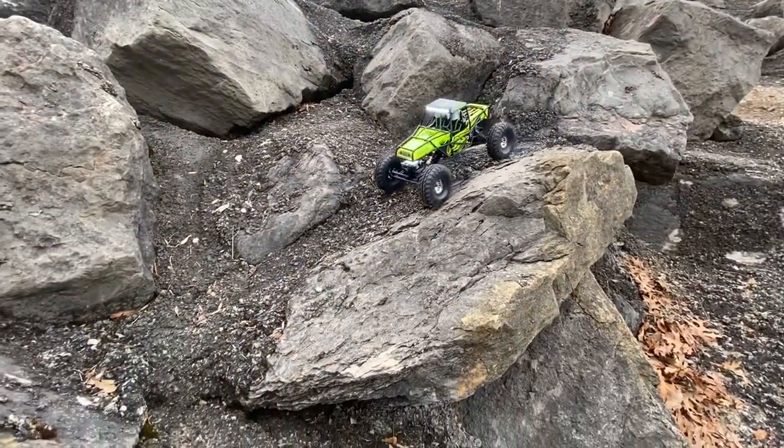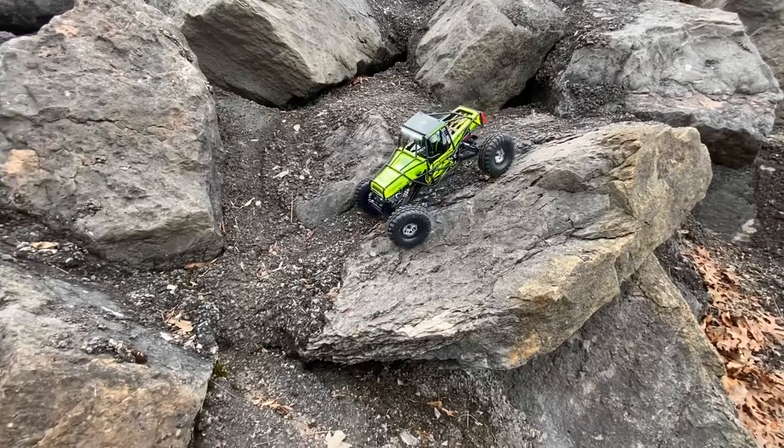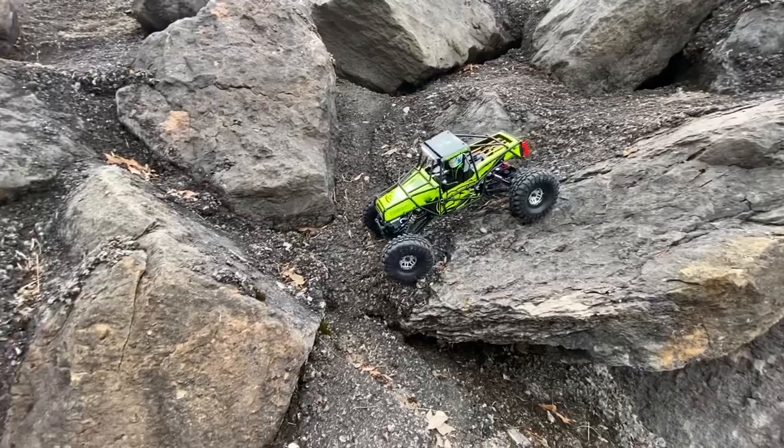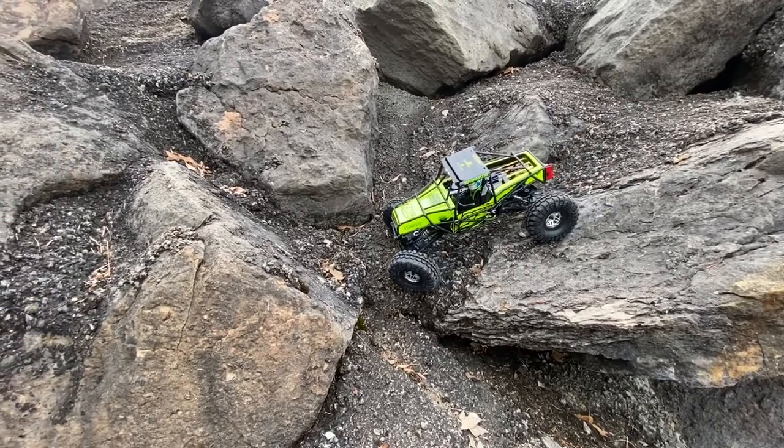Another thing you've probably noticed is this thing is pretty loud — those worm gears give off quite a bit of noise. But it's not too annoying in person — it's no worse than my Capra.